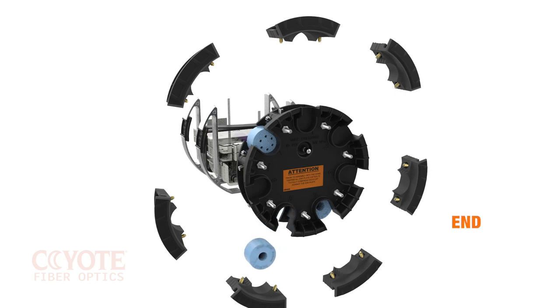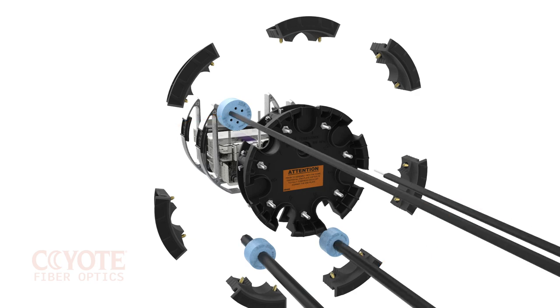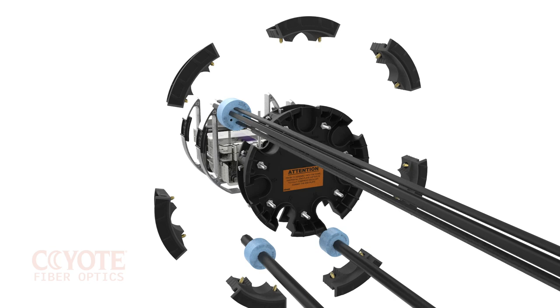Each end cap can be removed independently and populated with a silicone grommet. The silicone grommet system allows for population of multiple cables in one port depending on the cable's outer diameter. Grommets for flat drop are available for up to eight flat drop cables.